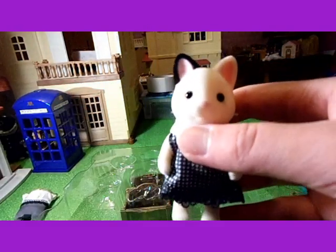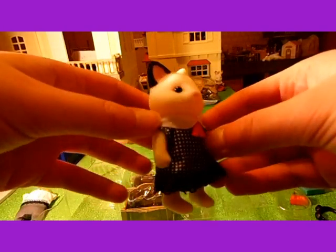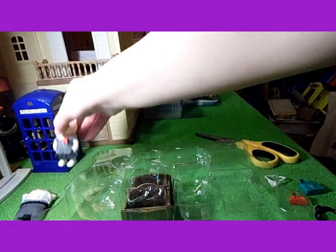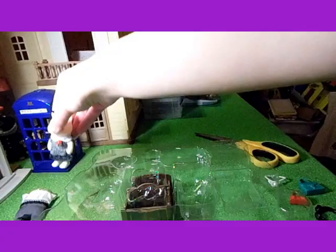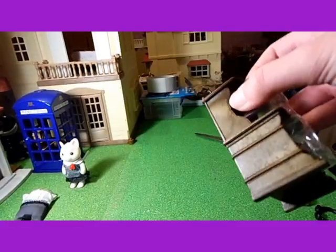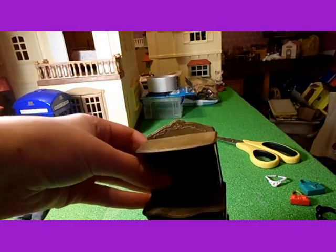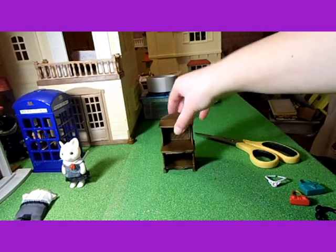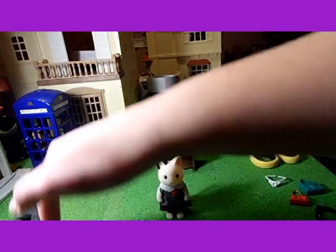So this is Felicia Marlowe, the tuxedo cat girl. At the moment she's wearing a black dress. There's also a display stand to put her bags and accessories on, which is cool. So now I'm going to put the different clothes and accessories on her — oops, she's fallen over.